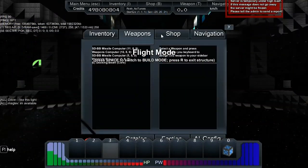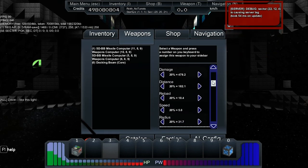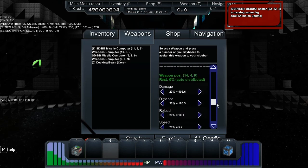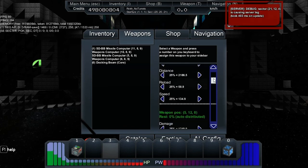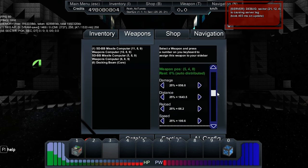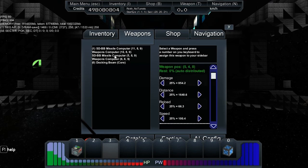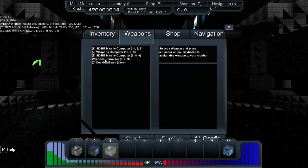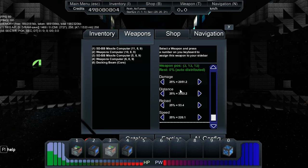Looking at the weaponry — we've got BB missiles, BB lock-ons: one, two, three, four, five, six, seven groups, all different setups. Then we've got AMCs, some powerful AMCs, long range — a big mix. Another BB, another weapons computer — two weapons computers on this ship. One of them has just one big gun, so it looks like he's got a shotgun and a beam.